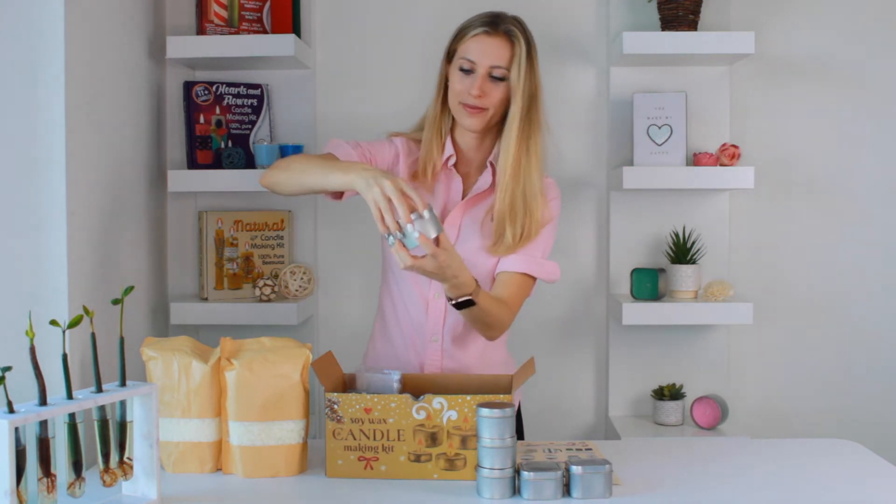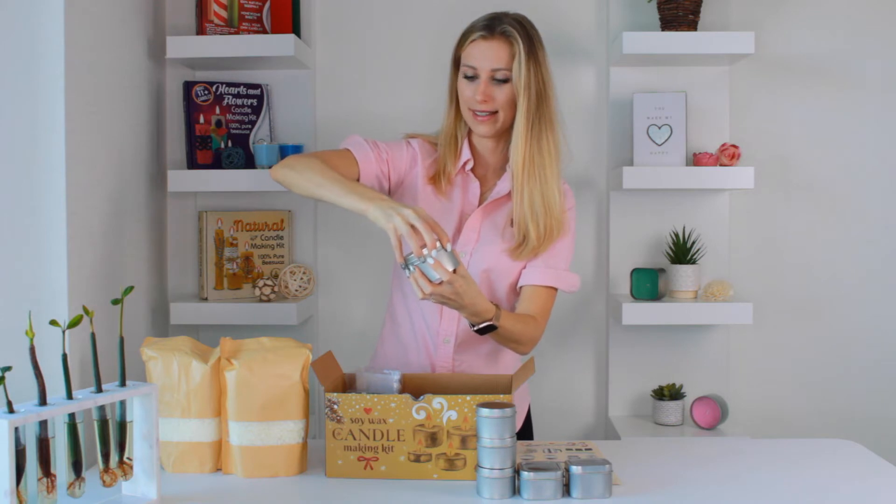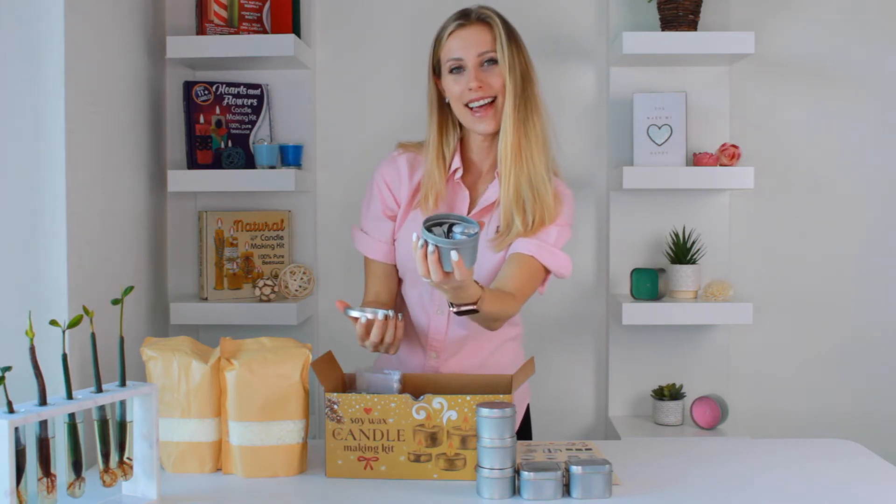Three small round ones and the big one. And inside we have a surprise — ten tea lights.